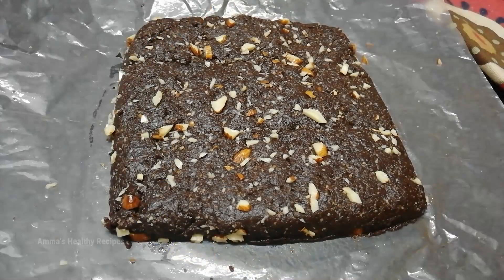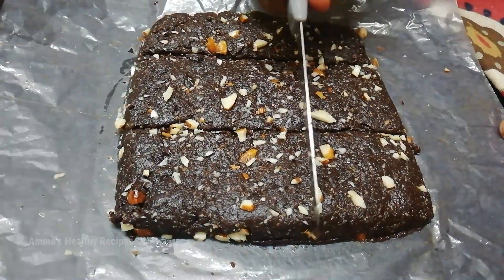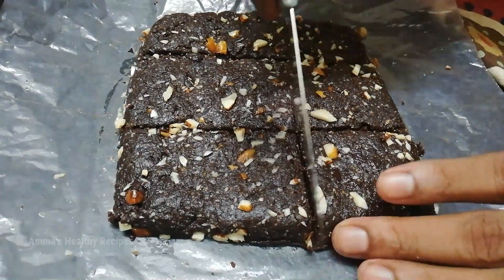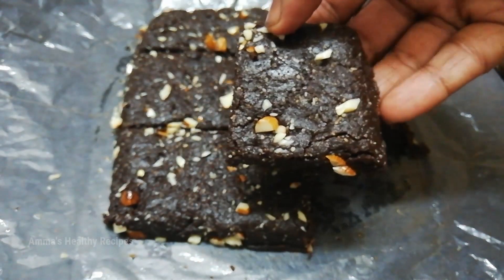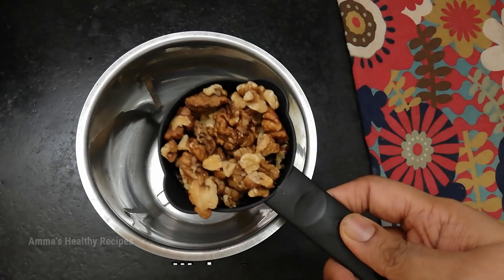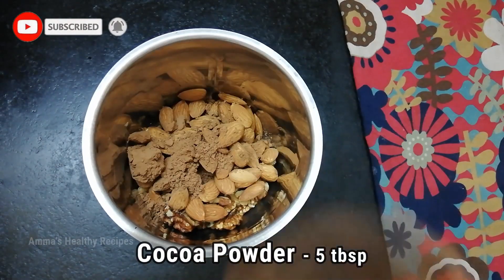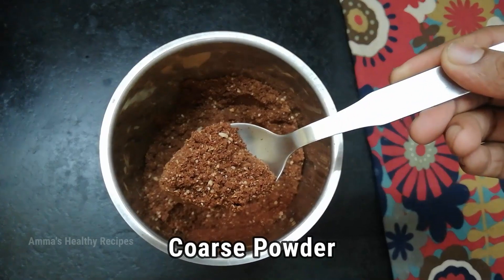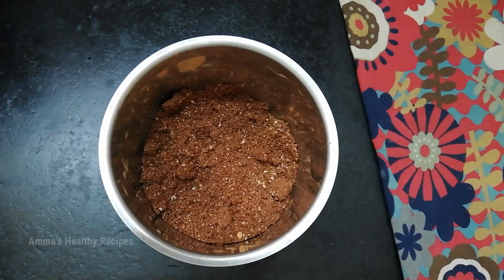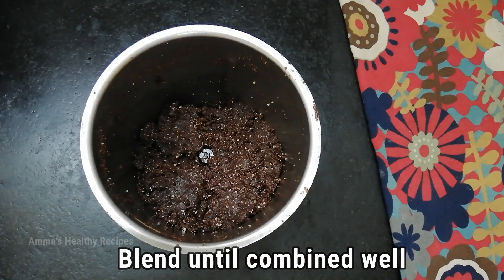Hello everyone, I'm Purnima and welcome to Amma's Healthy Recipes. Today we are going to make a healthy instant brownie in just two minutes, without any cooking, without any baking, and without adding any sugar. It's a very simple recipe with just three ingredients. Nuts are a source of healthy fats.